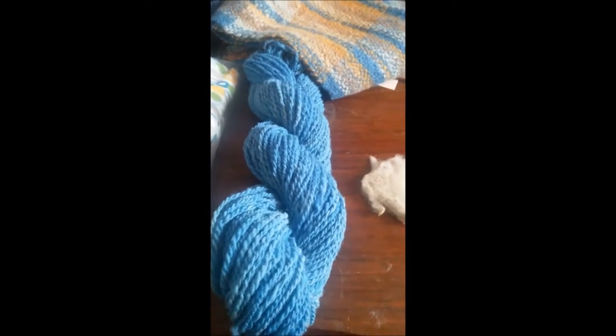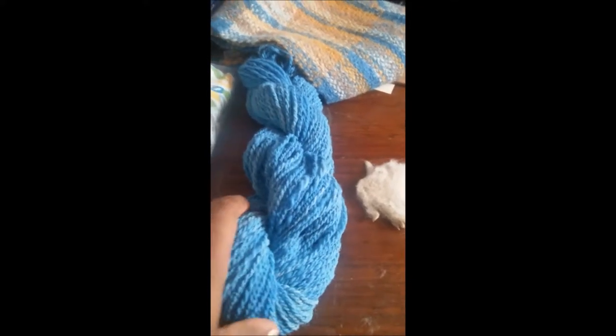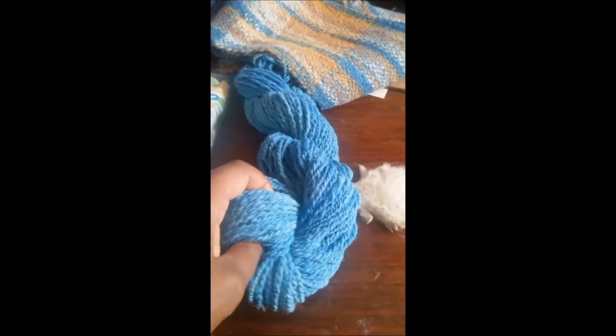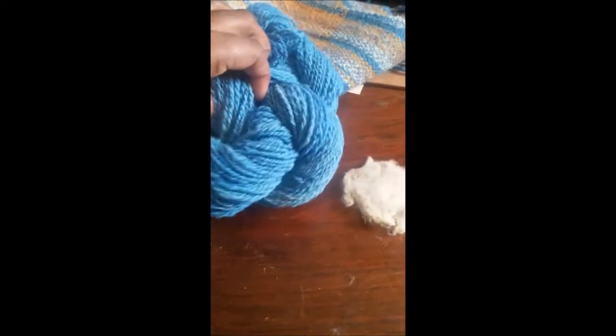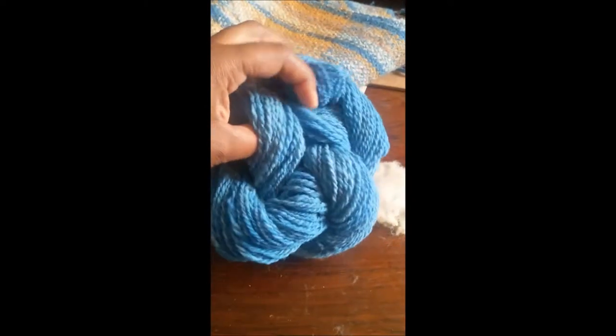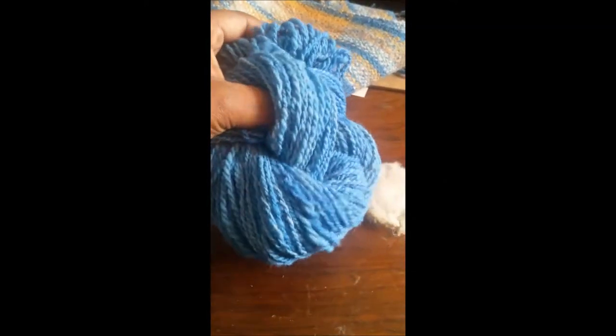Now I'm going to knit this up. I just love this skein. I'm going to knit it up and it's going to become, I think, a pair of fingerless gloves. I'll show you the end product when it's done. Cheviot just makes wonderful outerwear — it also makes really nice socks too, I think I mentioned that before. So that's what this skein is going to become.